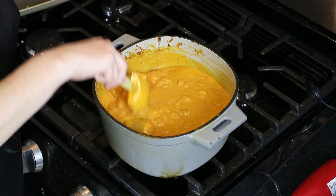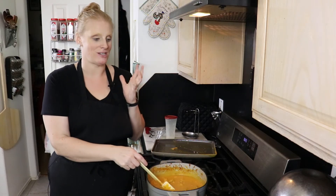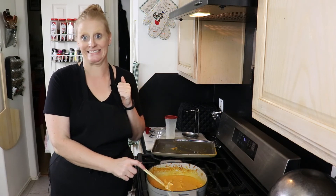Alright guys, it's done — here we have butter chicken! I cannot wait to grab a giant bowl of rice and pour this over it and have dinner.